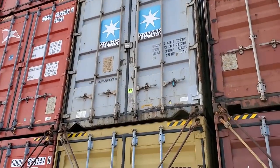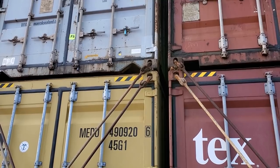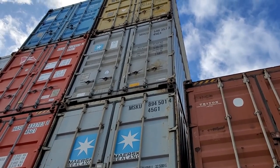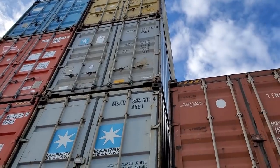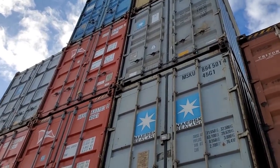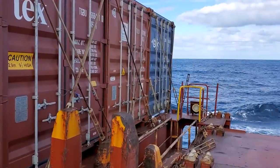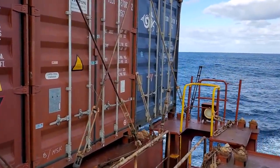Before we go down — the lashing bars are holding the first two levels. When you go above that, the third, fourth, fifth level and up — a lot of ships carry nine high — there are twist locks on all four corners of the containers holding them to the container just below. That's what's holding them up there that high. All the extra reinforcement and bars are on the lower levels, but the rest up top are held by four twist locks per container.